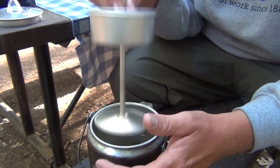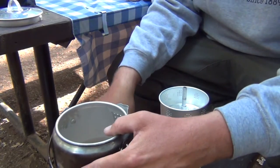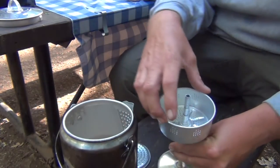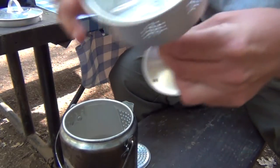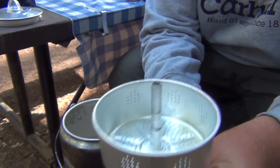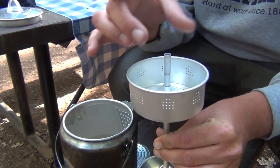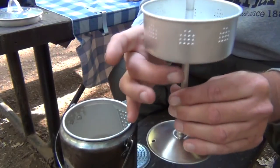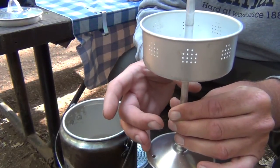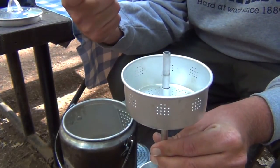This is my percolator — simple, but it gets the job done. This is the hopper where you put your grinds; you can see the holes. What happens with the percolator is the water gets hot and boils from the bottom, it goes up this tube, and then falls down over the coffee grinds. The hot water soaks through the coffee grinds and goes back into the water, and eventually you have coffee.